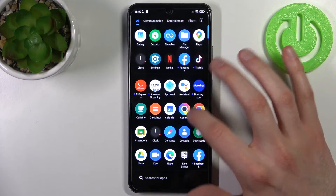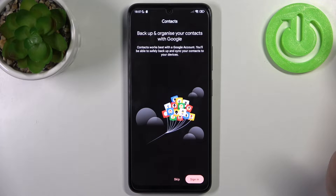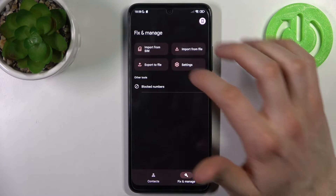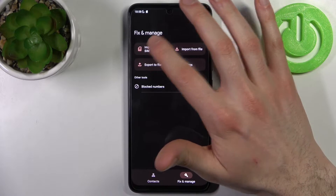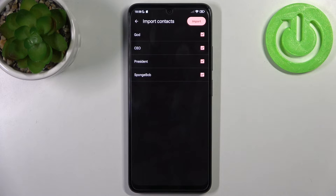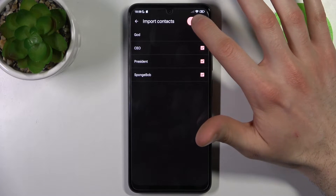To do this, firstly you have to open the contacts application, then go to Fix and Manage, tap Import from SIM, then you can select which contacts you want to import to your device and just tap Import.